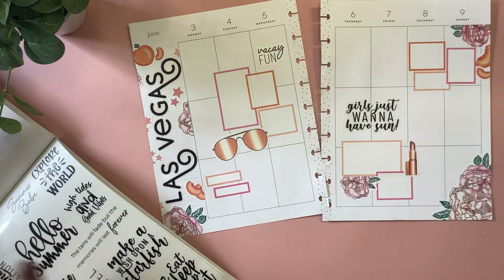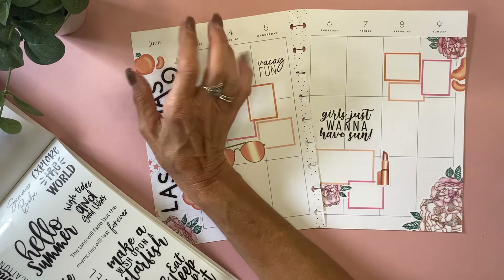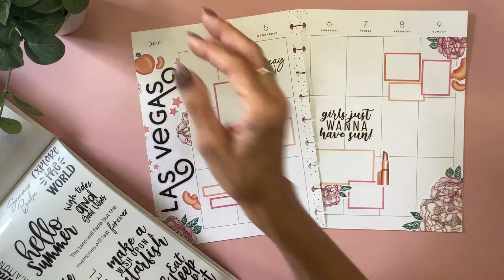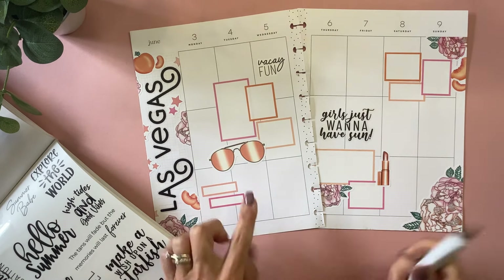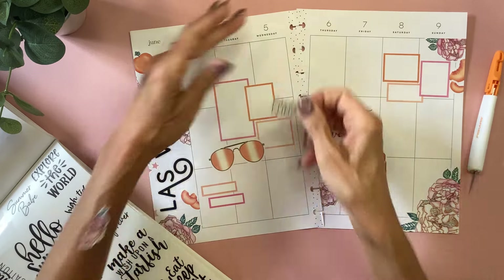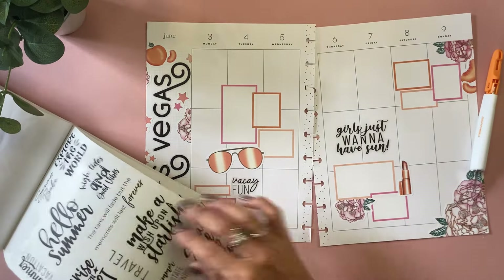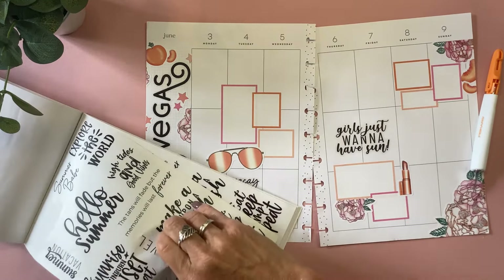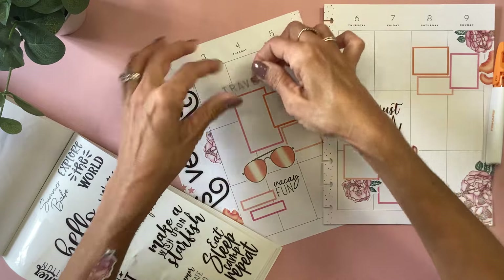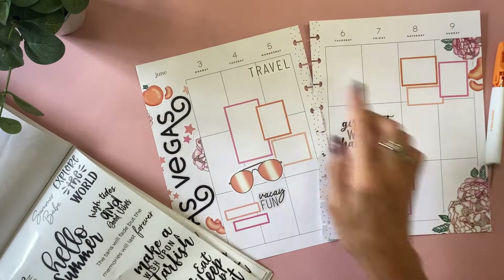We went and did quite a bit over the weekend — we went to Red Rock Canyon and then we went to Fremont Street, like the old downtown Las Vegas. We went to eat at a couple of restaurants and we've just really been having a good time. I think I want to do 'vacay fun' here since it will fit perfectly right there. And then maybe I'll do this travel quote up here, right there, and then something decorative there.